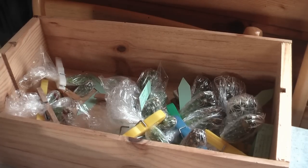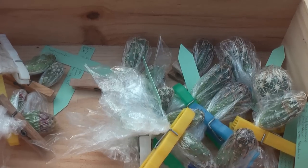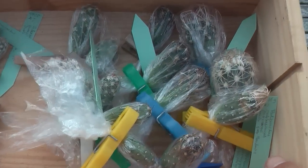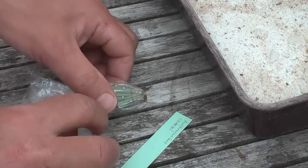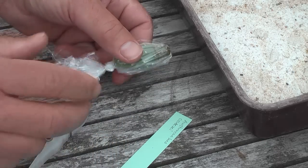After one week, we will unwrap them. If there are spines in the plastic, don't pull the plastic from the graft. Just straighten the plastic — it will free the graft from the plastic wrap.